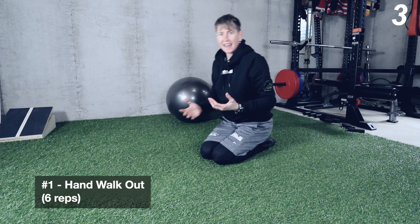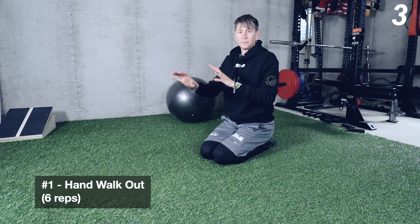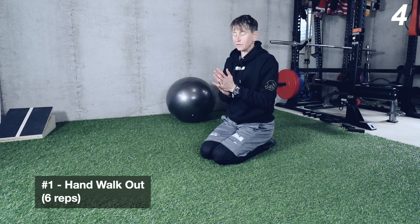Alternate the hand that you lead with, so make sure you do three leading with your right and three leading with your left. Depending on how many steps you take, it will change how many effective reps you get on each side.